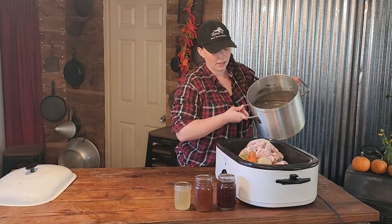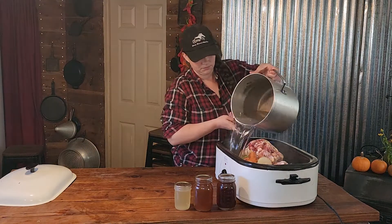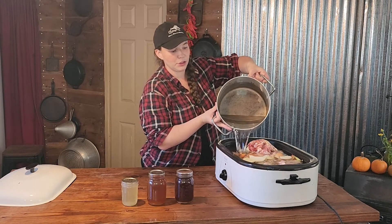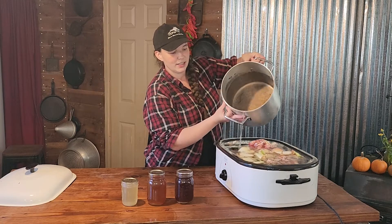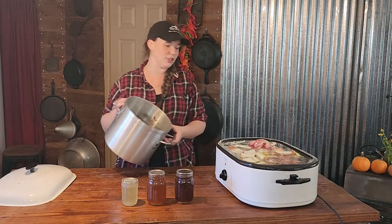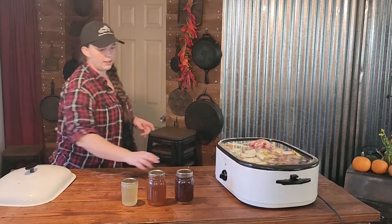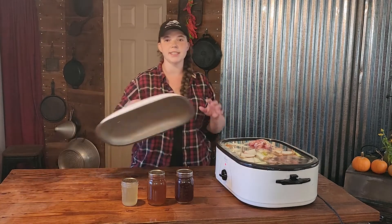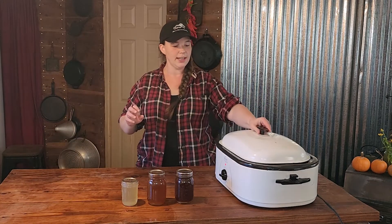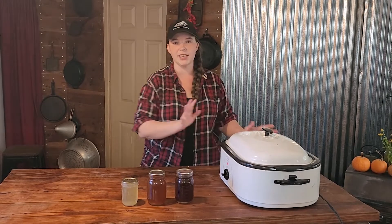It takes a lot of water to fill this roasting pan. I do like to fill it up to the very top, as full as I can get it, so I get the most out of every batch that I'm making. Now we are going to turn it up to about 350 degrees and let that start heating up, and it is just going to sit on our counter.